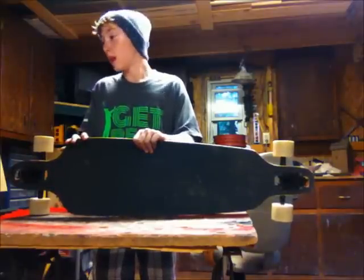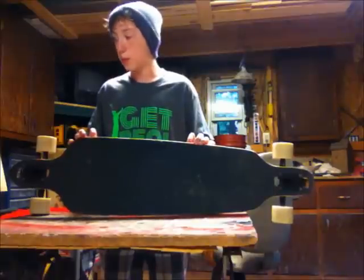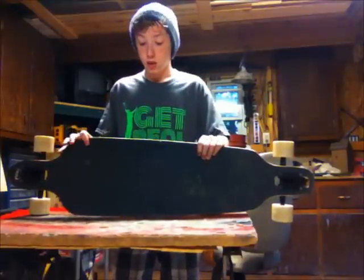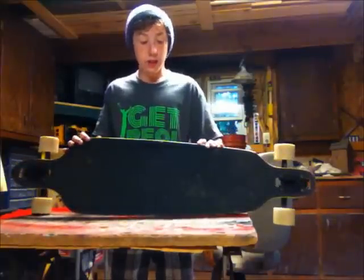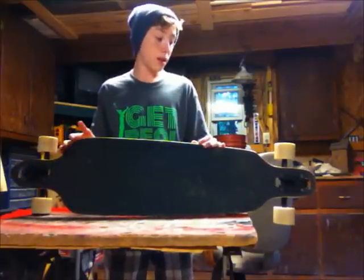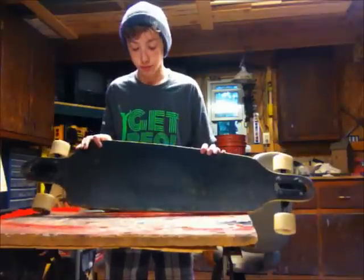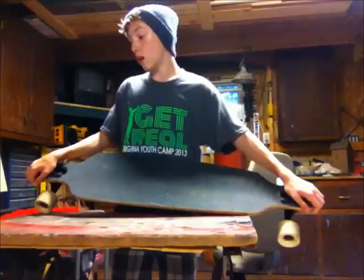So you've got nothing to worry about. It's Canadian maple construction, 7-ply. It's your standard board. The flex — it's a low flex, but it's pretty good, as I would say.